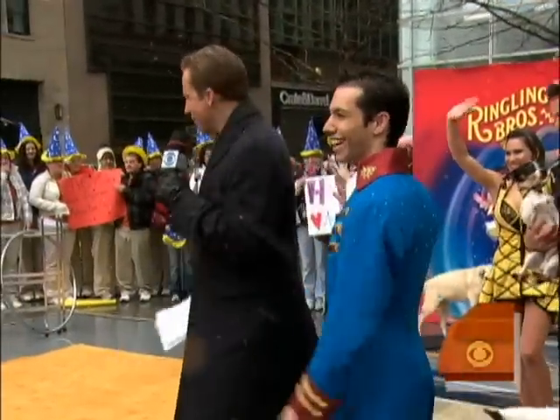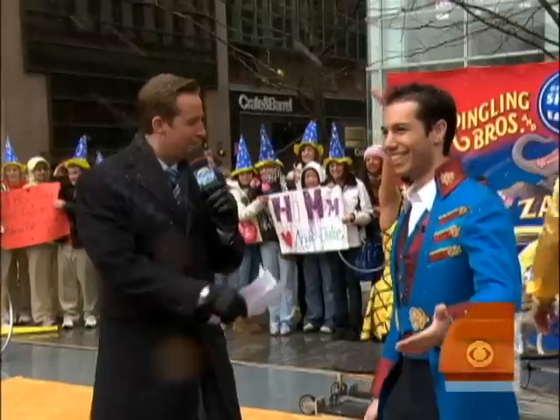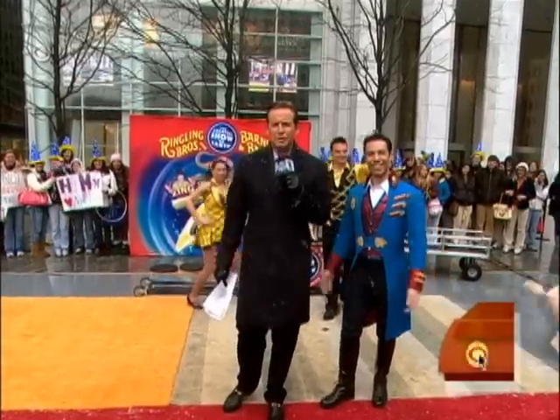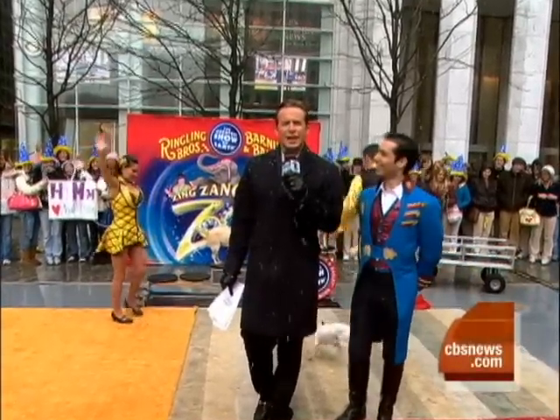Alex Ravone, thank you very much. Mr. Klose, Maria, dogs — well done. Madison Square Garden. Check our website, earlyshow.cbsnews.com, for times and dates.